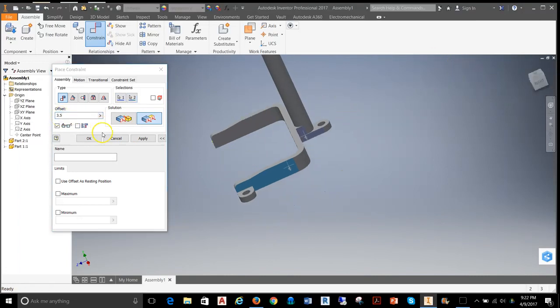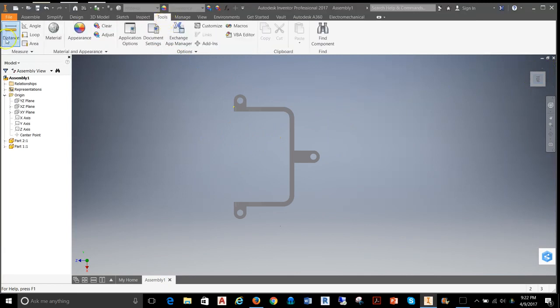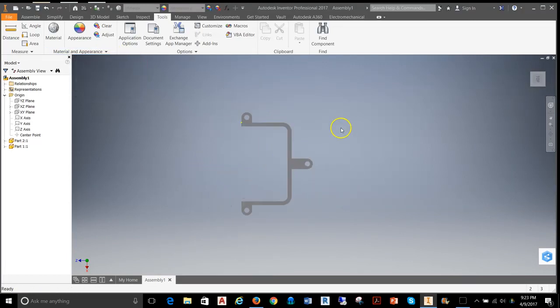Next, I'll set up a relationship between the edge of the post and the edge of the frame — a flush relationship with an offset. I'm going to give it an offset of 3.5. To verify that, I'll go to my top view, grab the distance tool, and measure from one side to the other. That gives me 3.555, and checking the other side also gives 3.555. So we're pretty close to center.